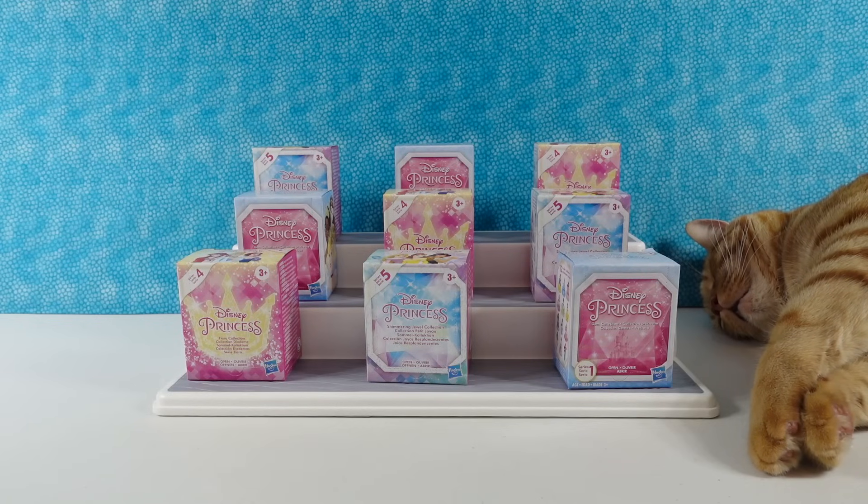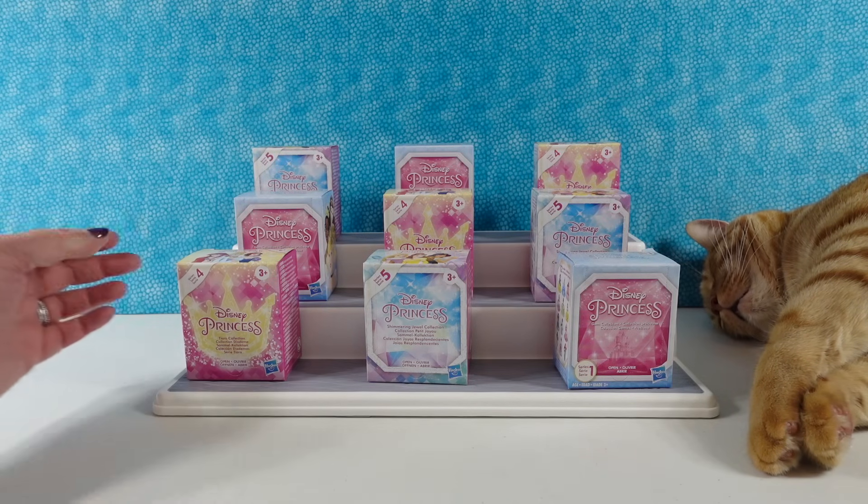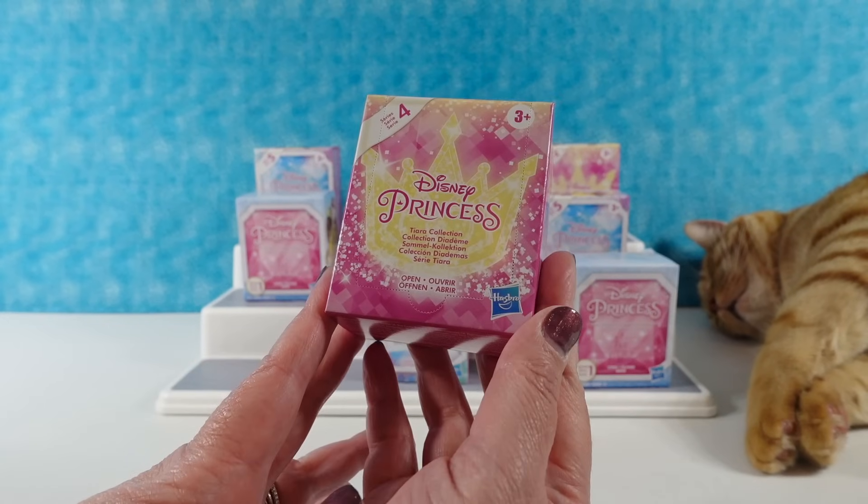Hey guys, it's Shannon and Princess Paul! Today we are going to be opening up some oldie but goodie toys — these are the Disney Princess Collection figures.